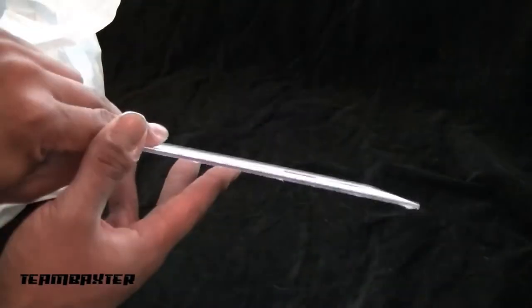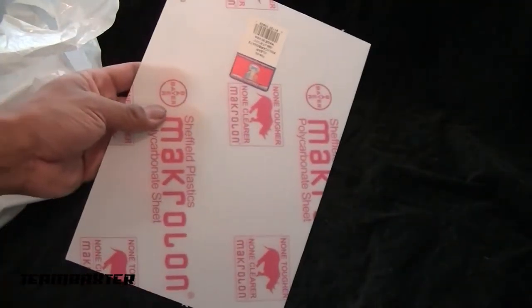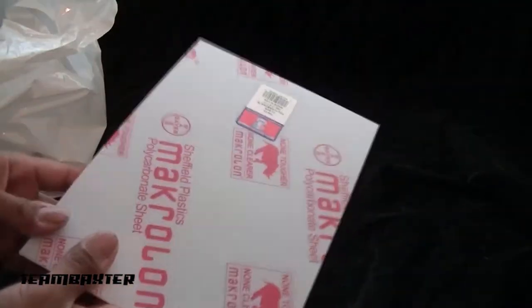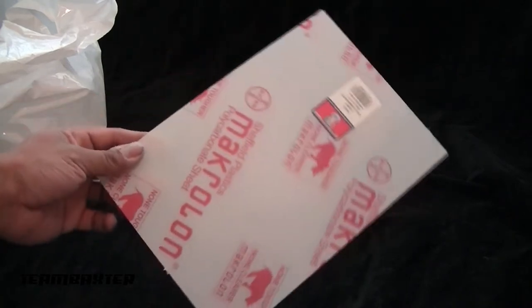Now onto the full bag of parts. Got this sheet of Lexan — some pretty thick Lexan. I'm gonna be using this to make a plate to hold the electronics, and I'll also be making a servo plate. Nothing to it — it's just a simple piece of Lexan.